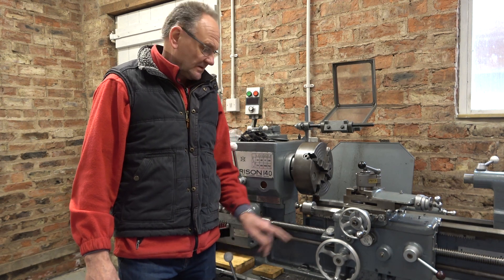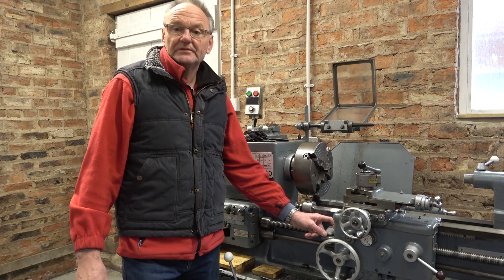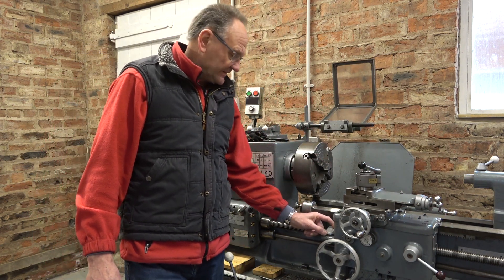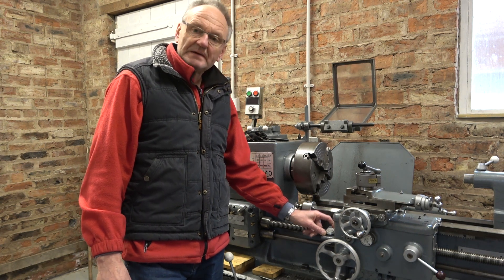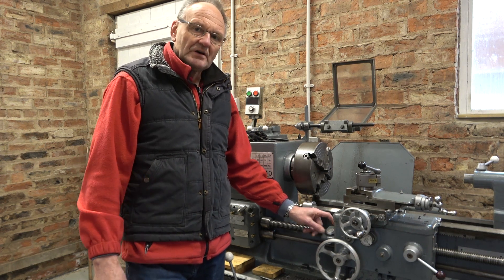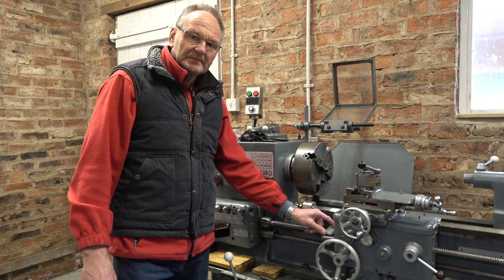Most people will be familiar with this dial indicator. When it's engaged it tells you when you can re-engage the half nuts when you're cutting your threads. There's a table on the end of the apron which tells you what numbers to align on this dial so you engage the half nuts in the right place. That works fine on a metric lathe for metric threads and on an imperial lathe for imperial threads, but it doesn't work when you're trying to cut imperial threads on a metric lathe. So although this lathe can be set up to cut both, the dial indicator only works for the metric threads — but you can work around that if you know.